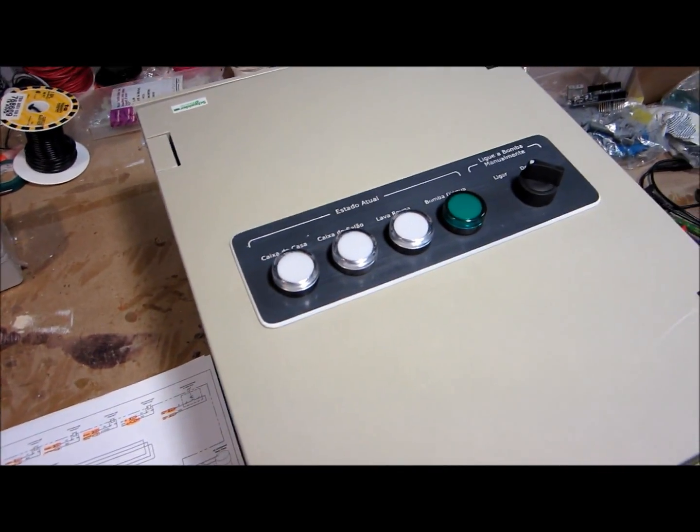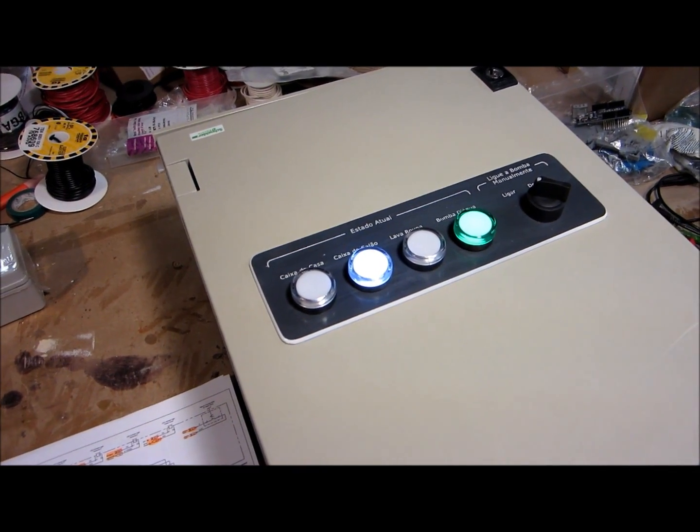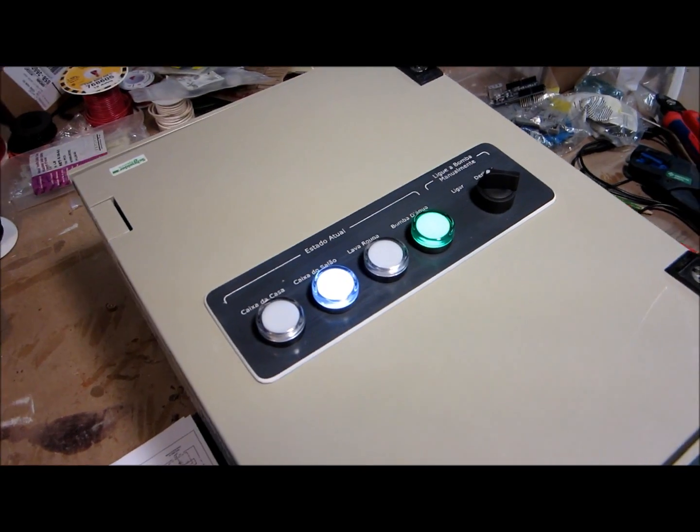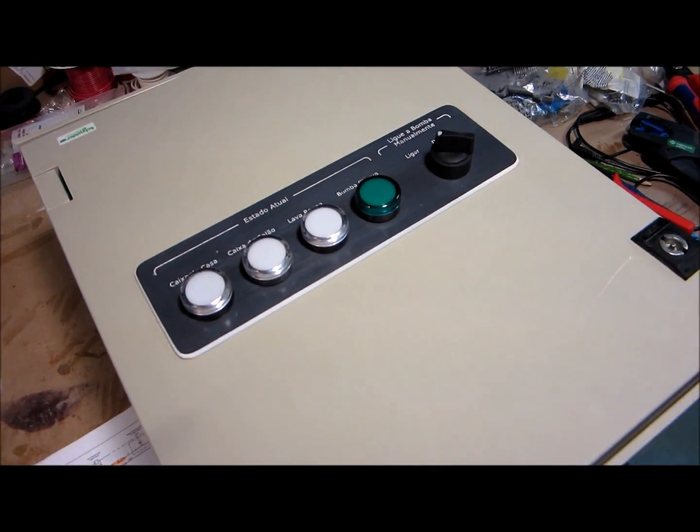Switch two — same deal. Solenoid's open, now the pump's on, tank's full, pump's off, and now the solenoid will let the water back out for three seconds.